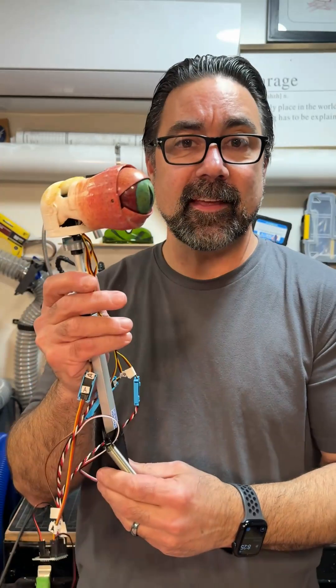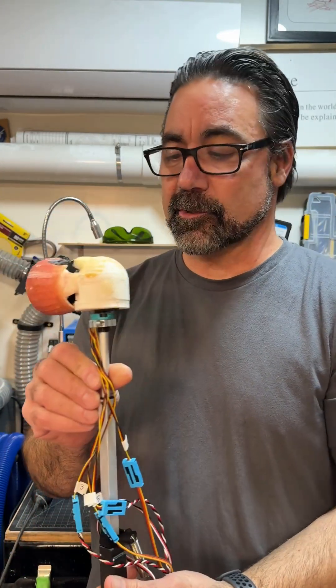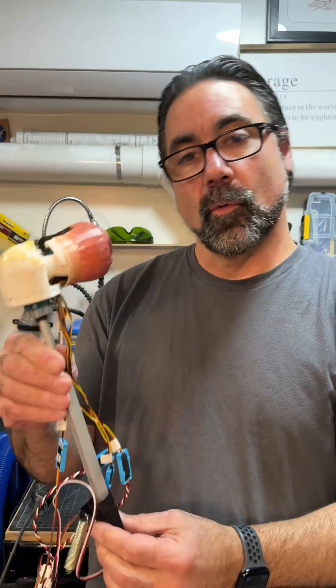So I'm trying a slightly different material — still silicone, but just a different paint system. I have the animatronic out of the droid, so I would show how this works without the skin.